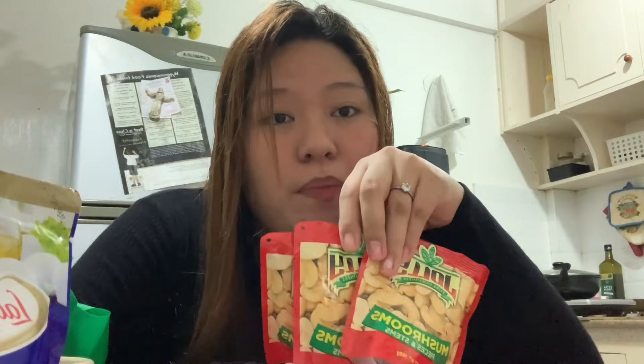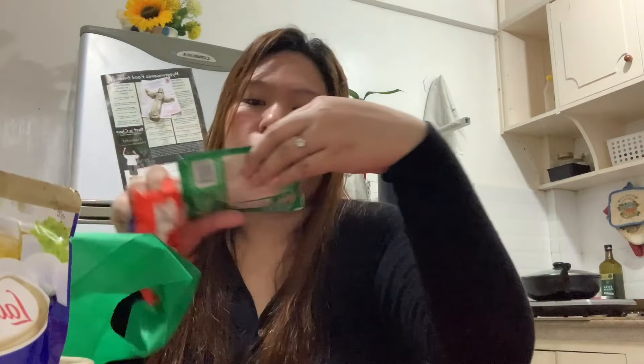Next naman is Tomato Sauce. Oh my God! Mali yung nabili ko — dapat tomato paste. It's tomato sauce. Okay lang, harapan ko yung paraan.